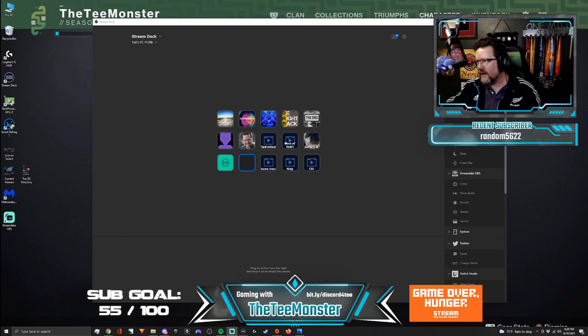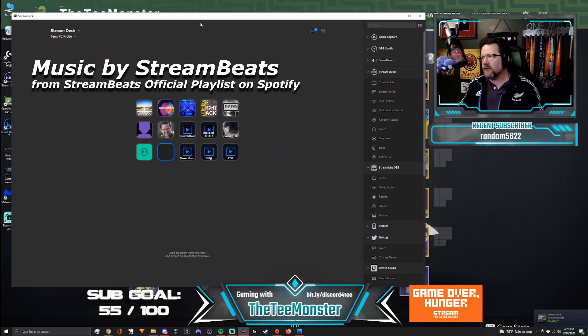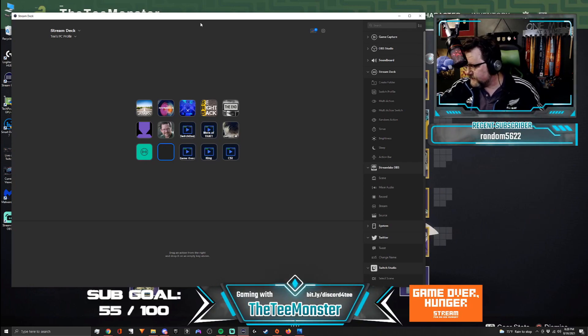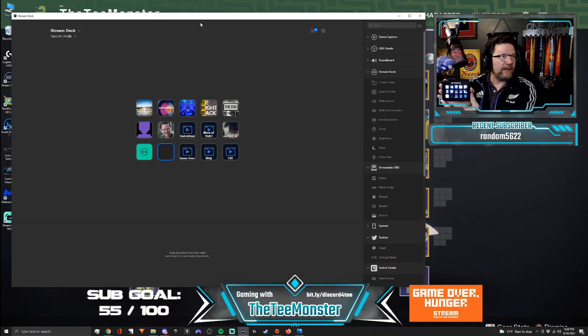We are working right now with Stream Deck, and what we're going to do is set up what is called a multi-action button — not a multi-action switch, but the multi-action button. For those of you who have Stream Deck — and if you don't know what Stream Deck is, it is covered in Twitch for Dummies, available at bookstores everywhere. It's basically this thing right here. This is the mid-range Stream Deck — it's got all my sound effects, handles all my transitions.